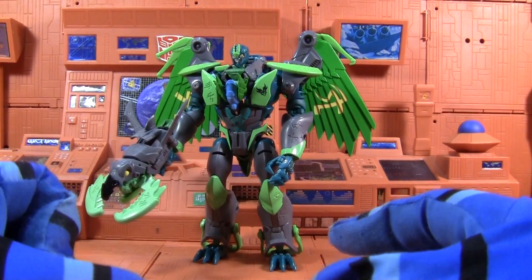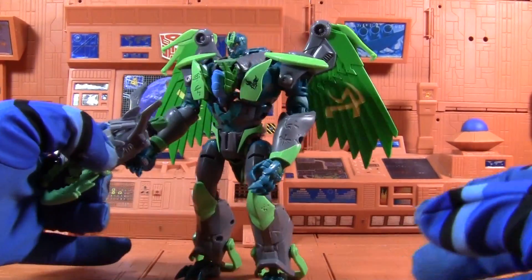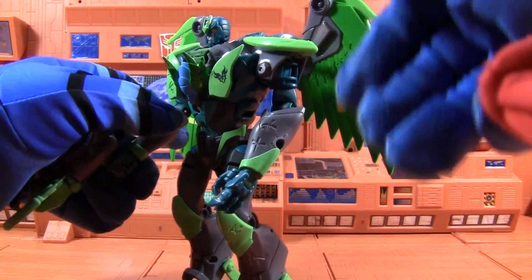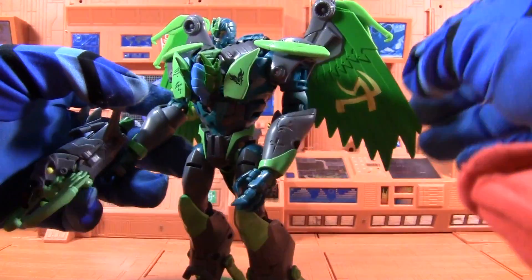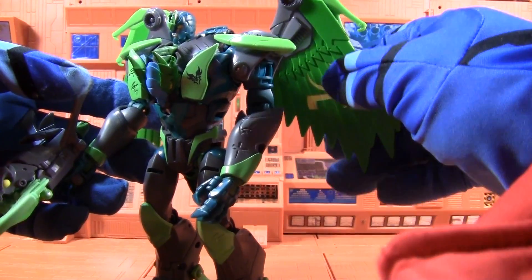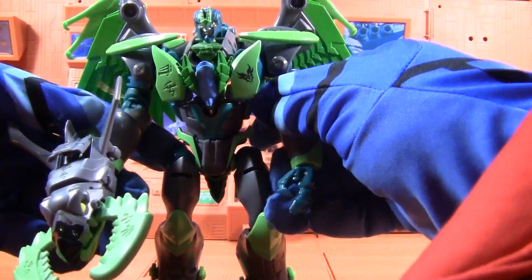Here we have Transformers Prime Beast Hunters Grimwing, and he's got these green and yellow wings color scheme, gray, blue, and green, and this Russian symbol that looks... this really seems familiar to me. Why does this seem so familiar? Oh, whatever.